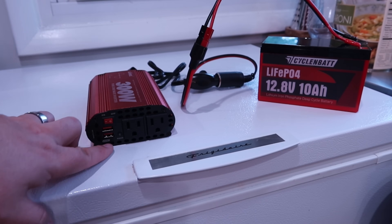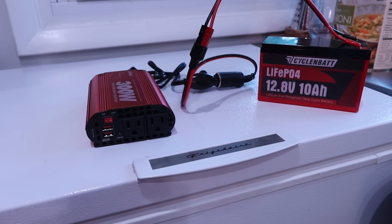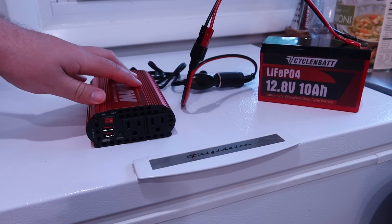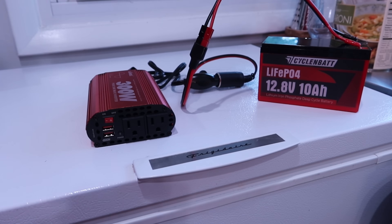We've got an on/off switch, a couple USB ports, and two outlets. I have a DeWalt battery charger that'll draw about 60 watts — that'll be a good test for this. Let me go grab that, get it going, and I'll tell you some more facts about this.